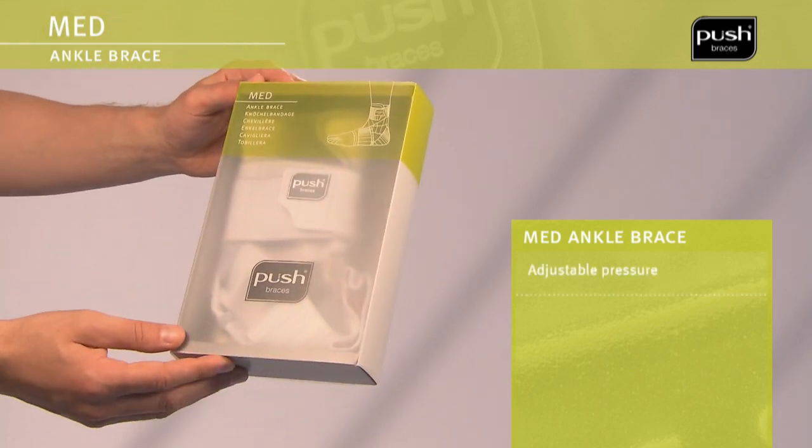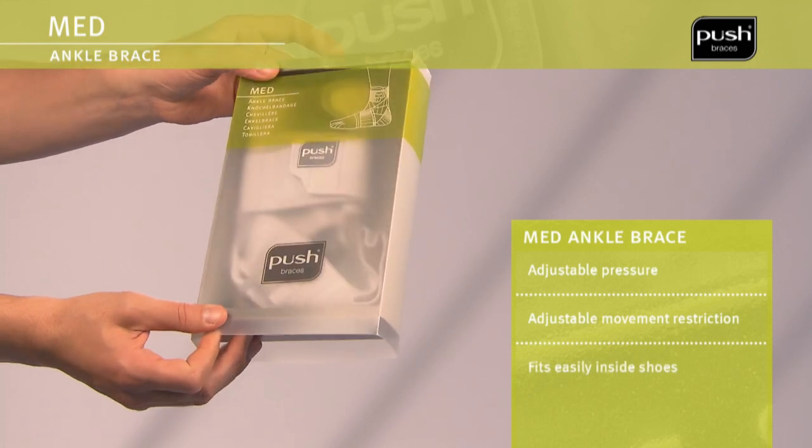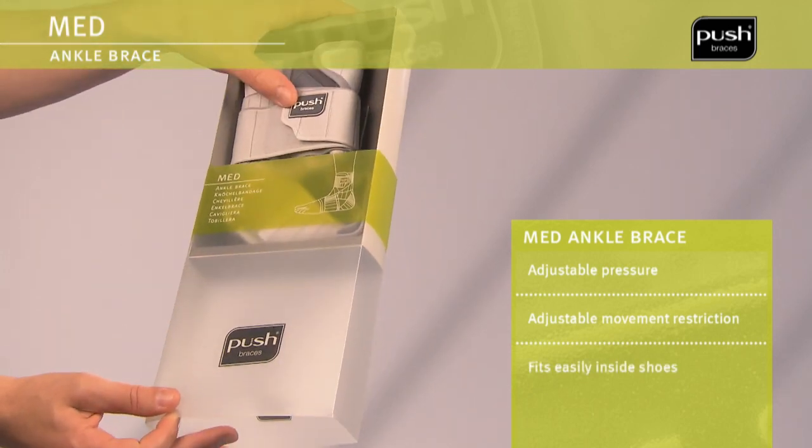The PushMed ankle brace provides long-term support of the ankle joint and can be used for a wide range of injuries and conditions.